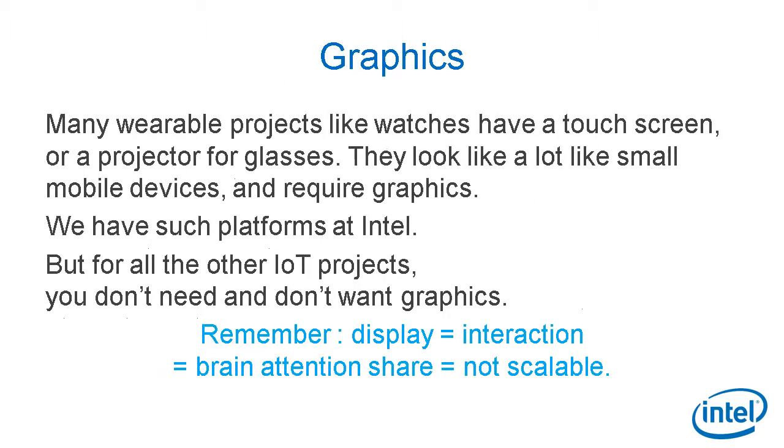Then, graphics. Many wearable projects like watches or projectors for Google Glass look a lot like small mobile devices and require dedicated hardware for graphics. We have such platforms at Intel, but for all the other IoT projects that don't require graphics, you don't need and don't want graphics. Remember: display equals interaction, meaning brain attention share, and it's not scalable. You can have one or two mobile devices, but you can't have 100 mobile devices. So keep it simple — in IoT, less is more.